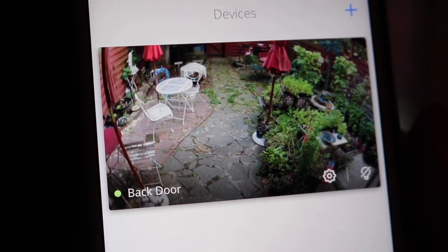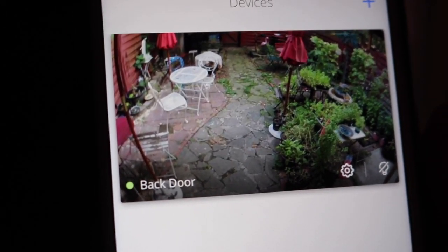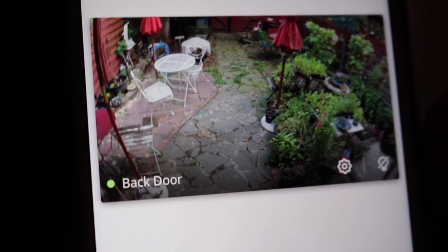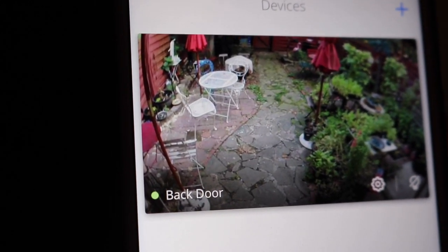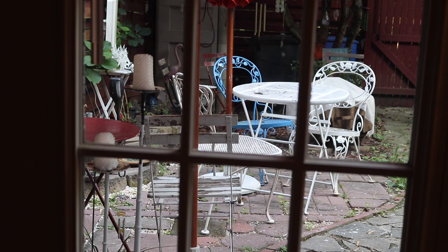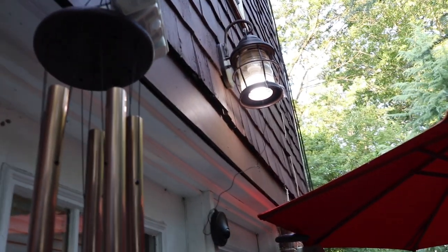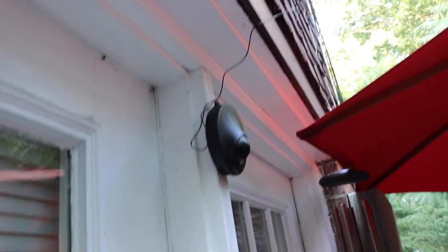I may move this to the front door, but for now I'm keeping it in the back until I get a hang of it. I'm going to go outside and give you a quick look at where it's installed. It's very loud outside because the AC is on. There's the socket with the light, and there's the camera.